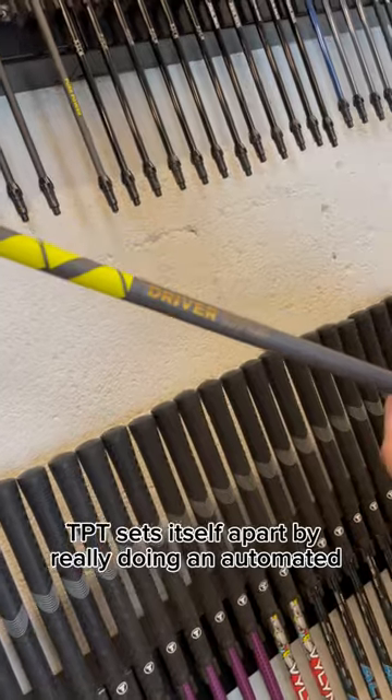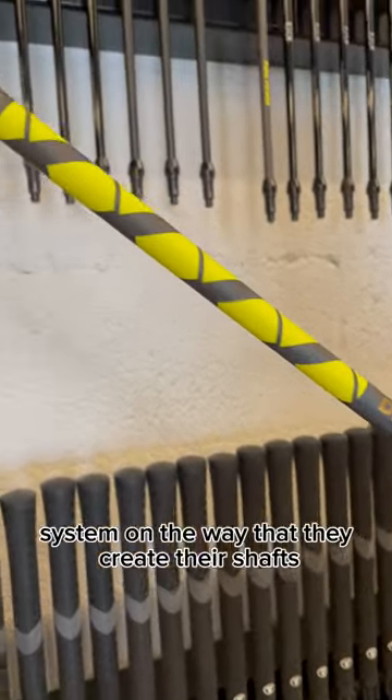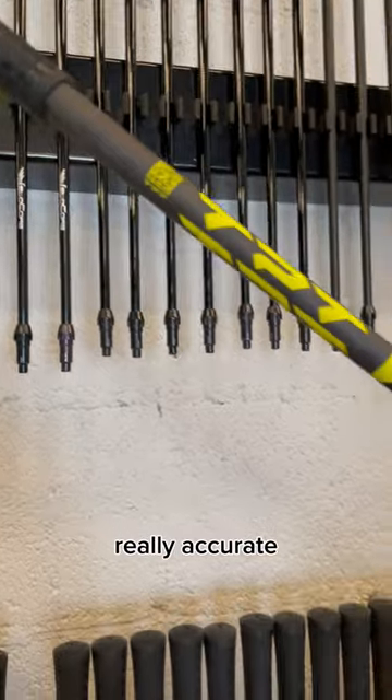TPT sets itself apart by really doing an automated system in the way that they create their shafts. It's their proprietary way of making a shaft really, really accurate.